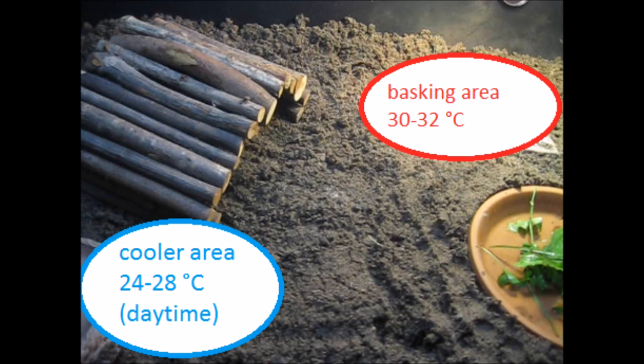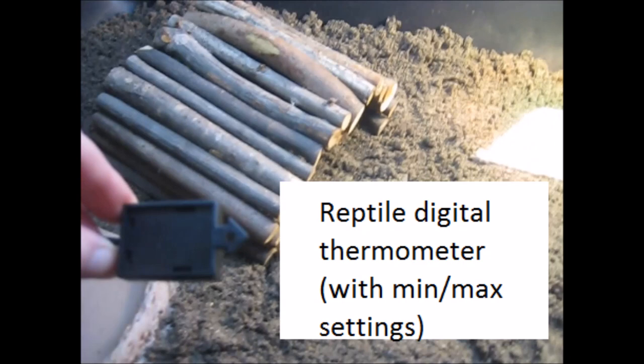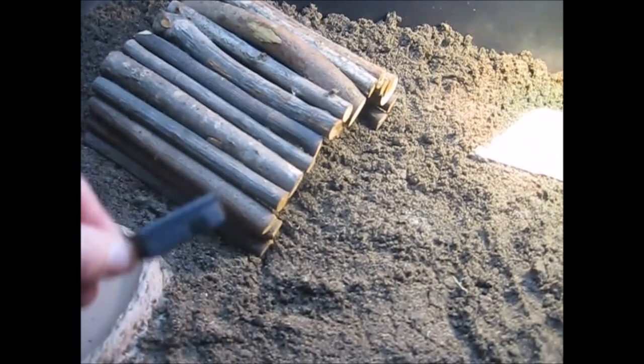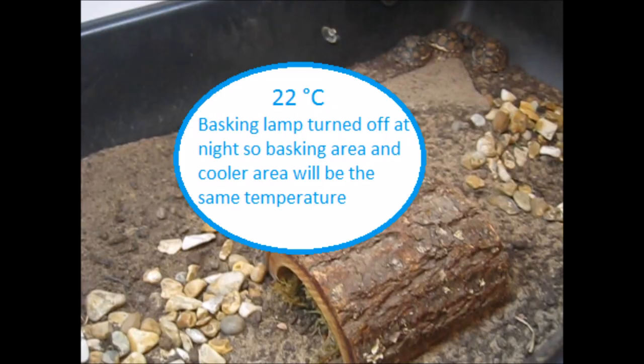We want the basking area to be between 30 and 32°C and the area further from the heat source to be around 24 to 28°C. I'm using a reptile digital thermometer with a minimum and maximum setting, which I find really useful for checking the hottest and coldest temperatures the table reaches. Here the cooler area is 24°C and under the basking lamp it's 32°C. At night-time when the basking lamp is turned off, the whole tortoise table should be around 22°C.